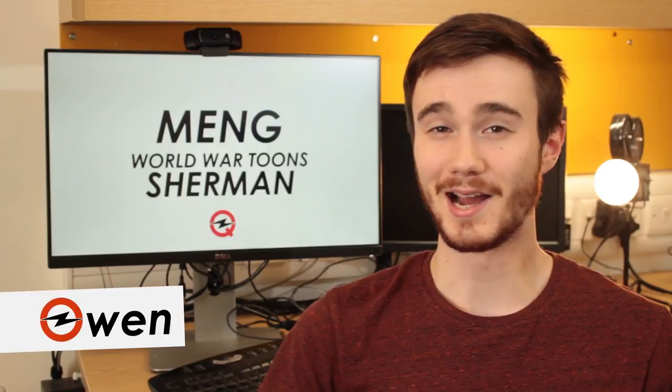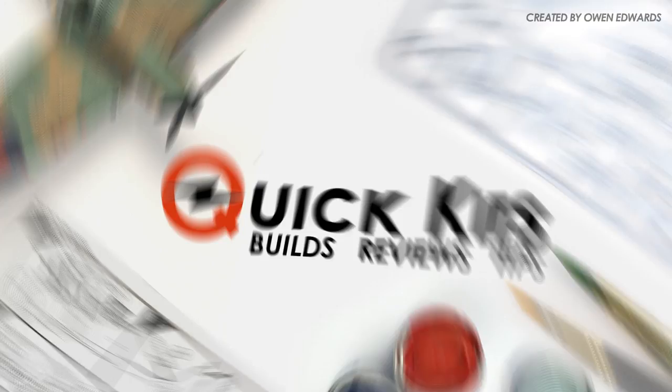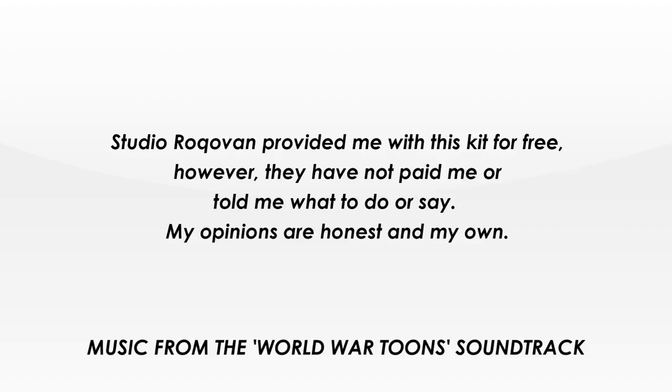Hey, Owen here and today I'm going to be building Meng's World War Toons Sherman kit. Studio Rocker Van provided me with this kit for free, however they have not paid me or told me what to do or say.